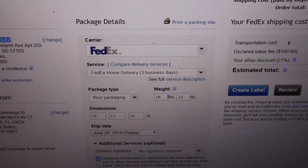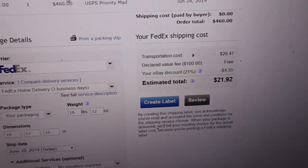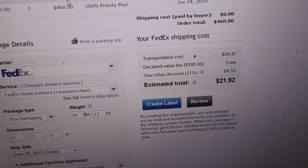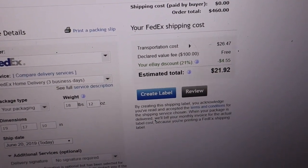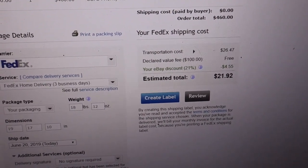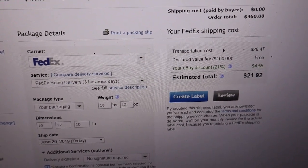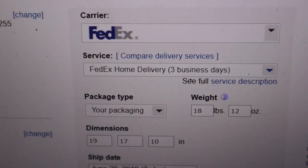For a $460 sale I wouldn't mind paying $41.87 for USPS, but FedEx home delivery — three days, same dimensions, same weight — is giving me $21.92. So I'm going that route. No sense in paying an extra 20-something bucks when I don't have to. We're just gonna send it FedEx, cross our fingers, and see what happens.